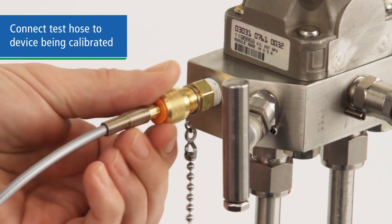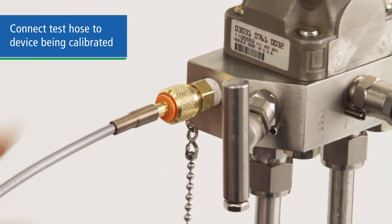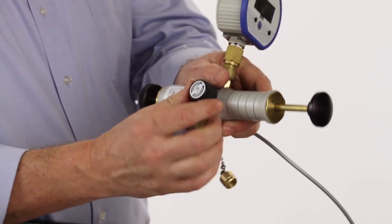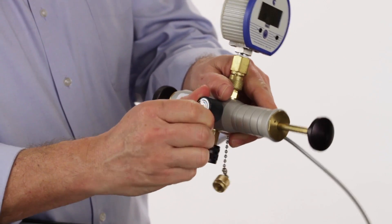Connect the other end of the hose to the device being calibrated. Make sure the veneer adjustment is near the middle of travel. Then close the bleed valve tightly. The spool valve on the side of the pump switches the action from pressure to vacuum, depending on your need.